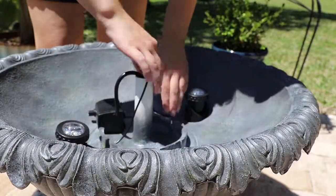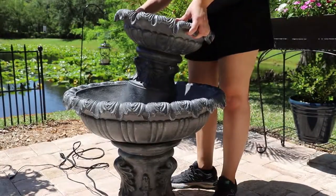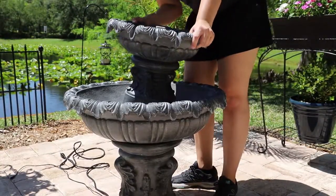Place the pump and two spotlights into the reservoir. Secure the lower column onto the reservoir by twisting clockwise.